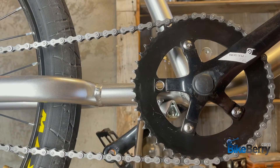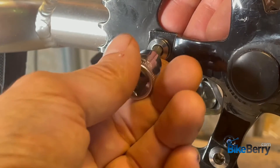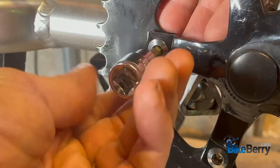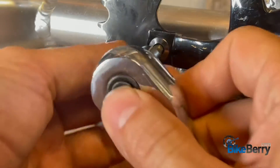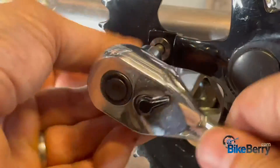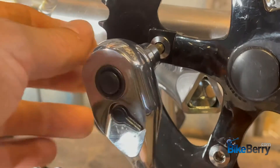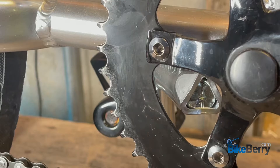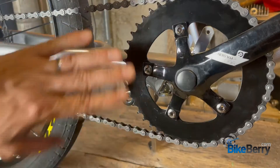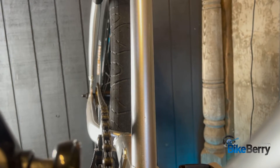Then you just reattach these bolts using your Allen wrench — put it in the hole back here, take your wrench and tighten it up. All you do is loosen these up, move this to the back side, and tighten back up. That will make your chain all nice and straight.